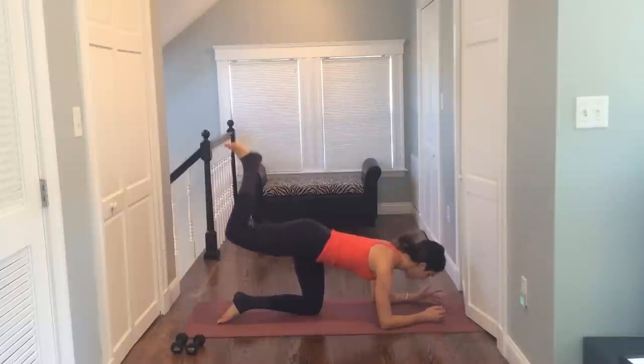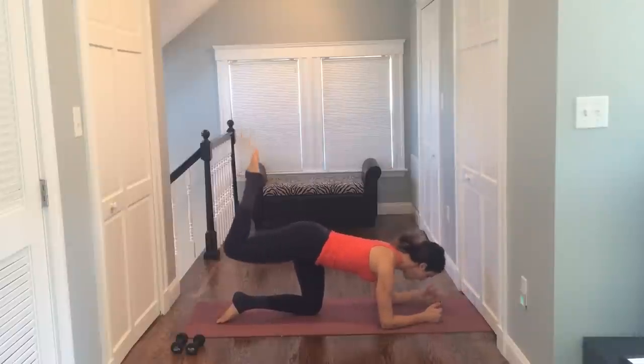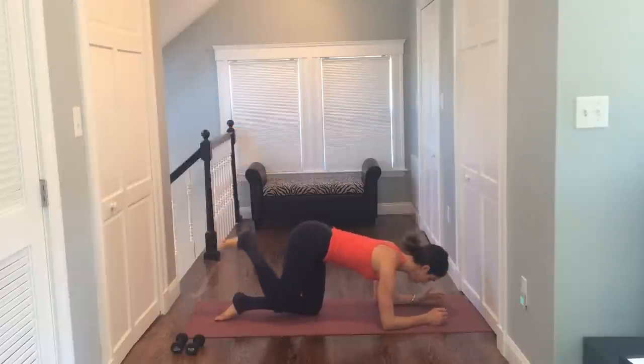I'll cue you when we switch it up. Keep on pulsing, right in that center. Let's point our toe now — same positioning with the leg, just your toe reaches right to the sky. Up and up, up and up. Reaching for eight, squeeze seven, six, squeeze five, four, three. Flex your foot again. You take it down and up — so your leg is just giving you a bigger range of motion. Still not swinging your back, still pulling your abs in.